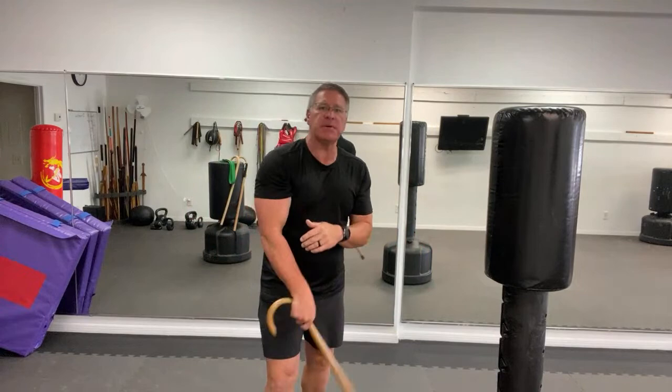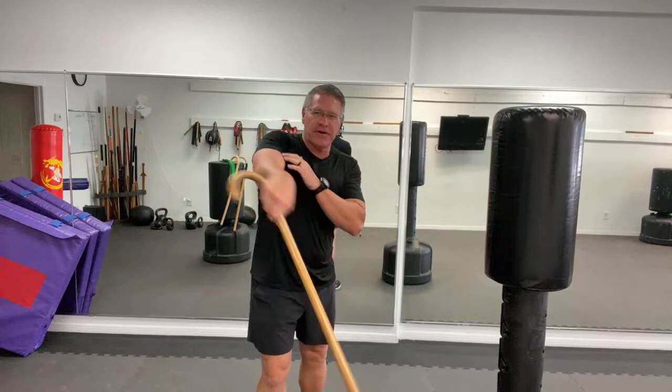My experience has been you can get really good if you do a little bit every day with your walking cane in just six weeks. I want you to do both sides evenly, just in case one arm gets broken or incapacitated in the middle of a fight — or this side's just stronger. Always do both sides evenly.